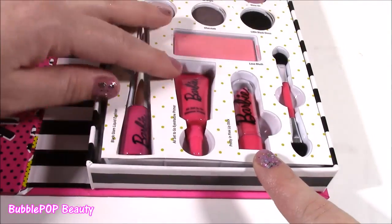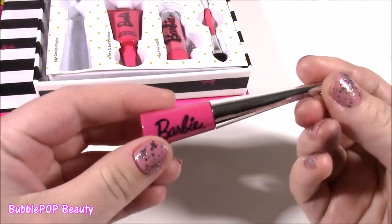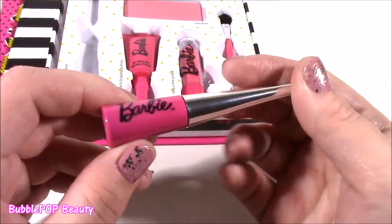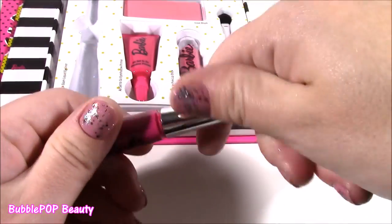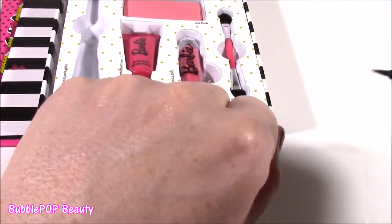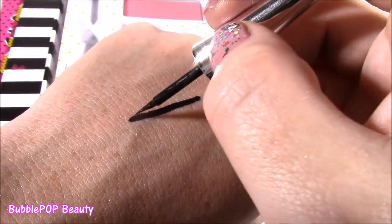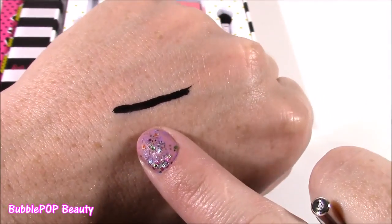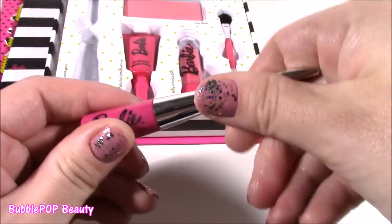At the bottom, we get a black glam liquid eyeliner. This is so super cool because normally in these palettes you don't see an eyeliner in there. Look how cute it is — it's got the little Barbie logo. It looks like a Barbie accessory, it really does. Normally I don't wear eyeliner on an everyday basis, only sometimes. And it's just like a little paintbrush. Look how black that is — so nice and smooth.